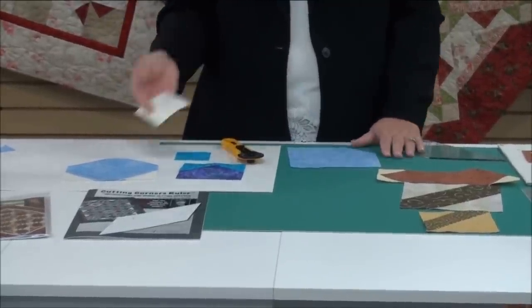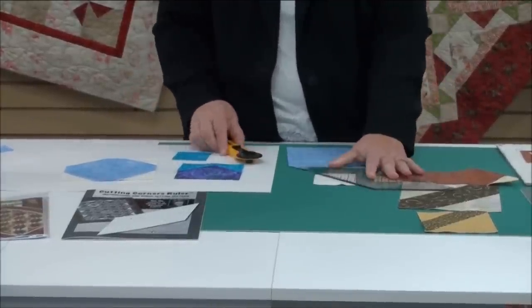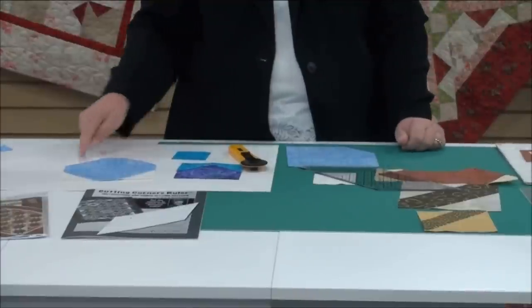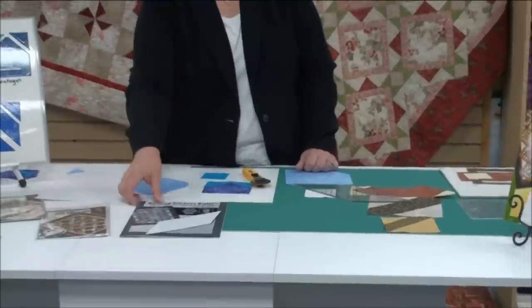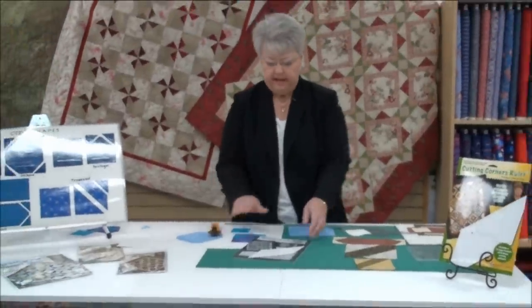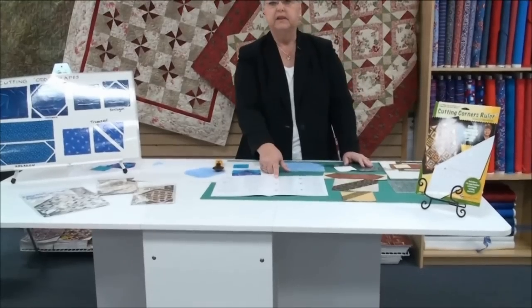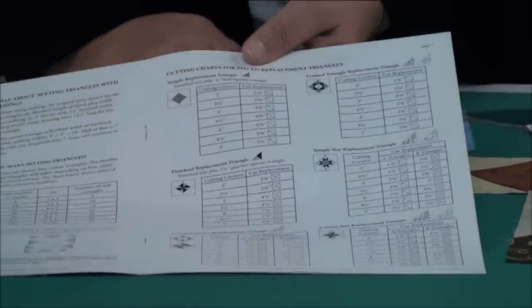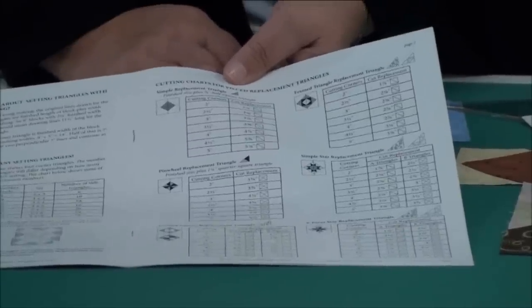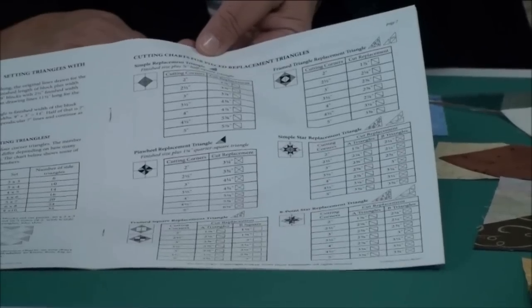For the replacement triangles, take the finish size plus seven-eighths of an inch — cut two-and-seven-eighths-inch squares, slice corner to corner, and you've got your triangles. Two squares gives four triangles — the exact replacement pieces to put back on. Now some of you are thinking you'll never remember all this math. You don't have to, because in the booklet that comes with the ruler there are charts that tell you exactly what you need. If you did a two-inch corner, you read across the chart and it says to cut a two-and-seven-eighths-inch square and slice once. So if you don't know the math, just look at the charts.